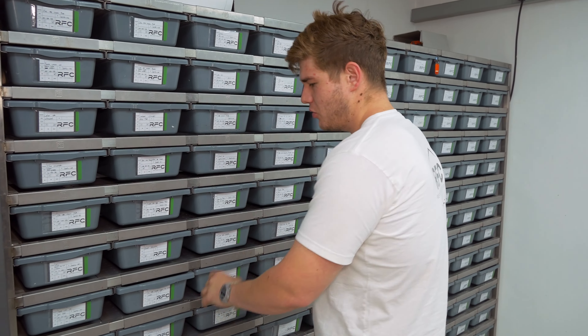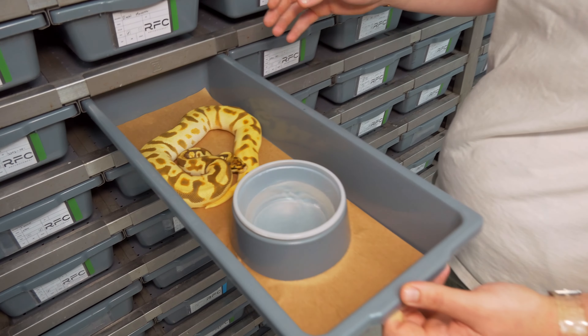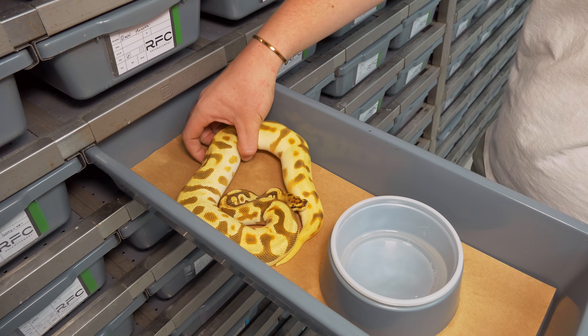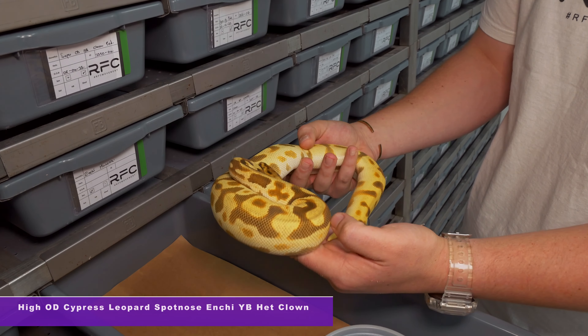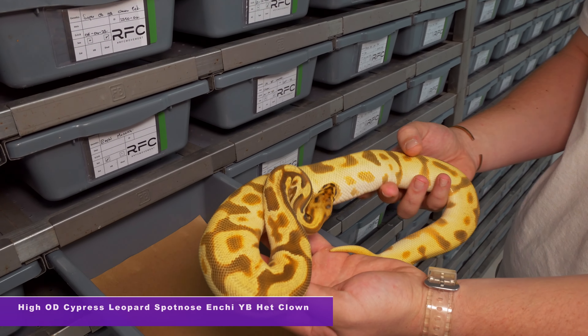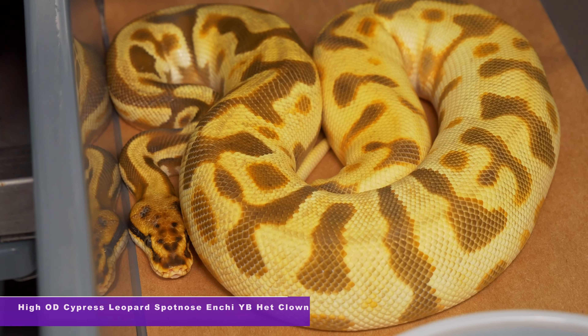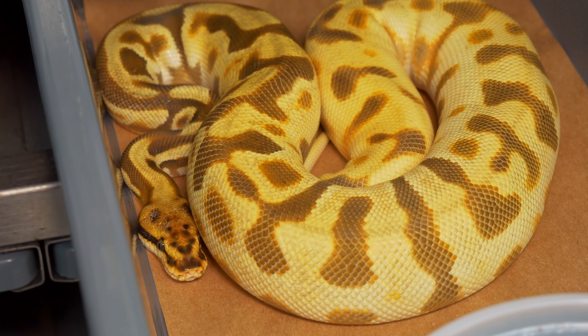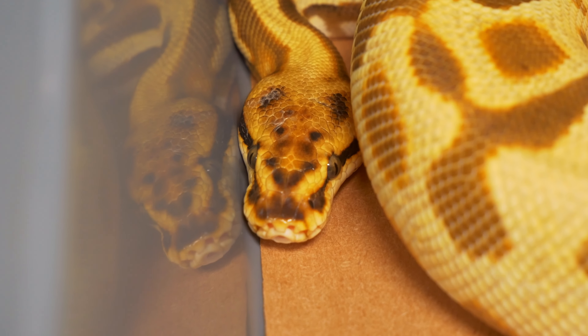We've got Cypress in the collection. We've got all of these genes that this animal has in the collection, but just look how amazing all of these genes interact with each other. High Odie is not something we've had in the collection, but in this animal you guys can see it does really make a huge difference. This is an awesome female for our Desert Ghost projects.